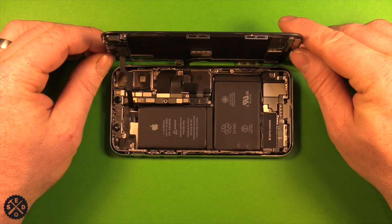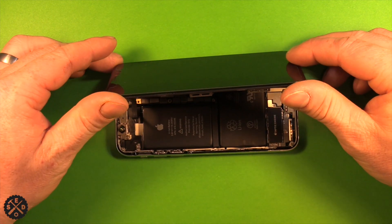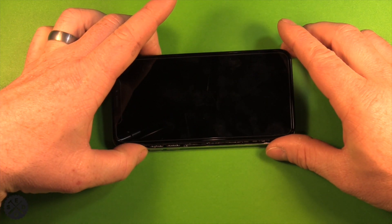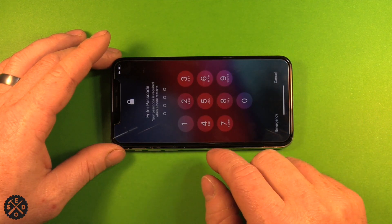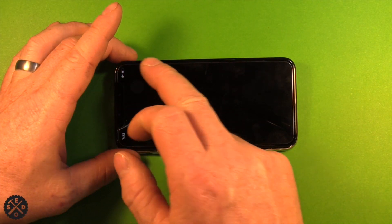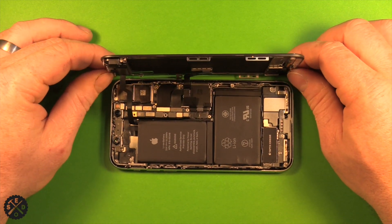Now that the battery is connected, without touching any of the components, go ahead and lay the screen down gently. Start up the phone and make sure your touch is going to work. Once powered up, test out your touch — you can see everything is working. Go ahead and shut down your phone again, then tip the screen back up.